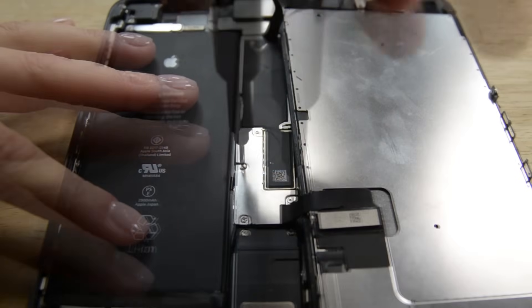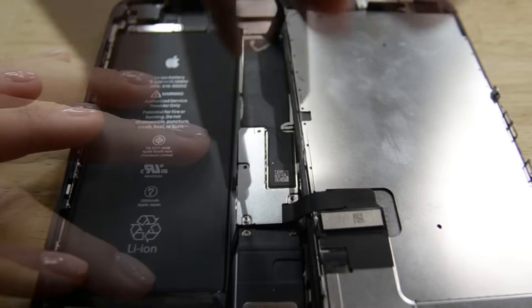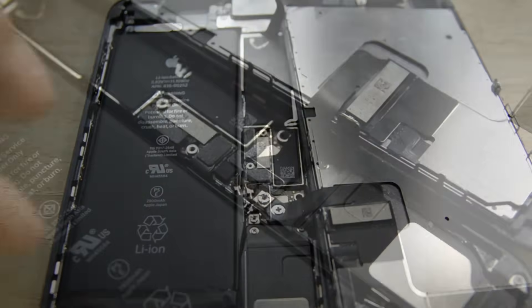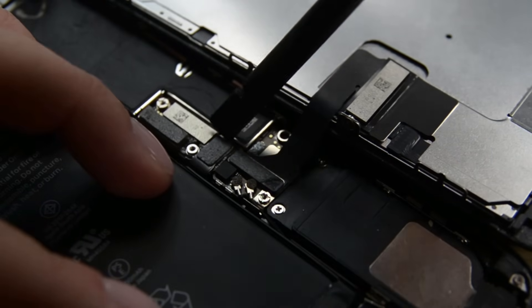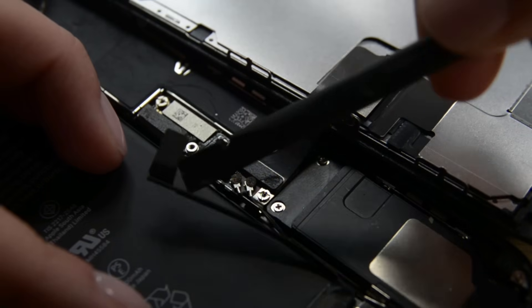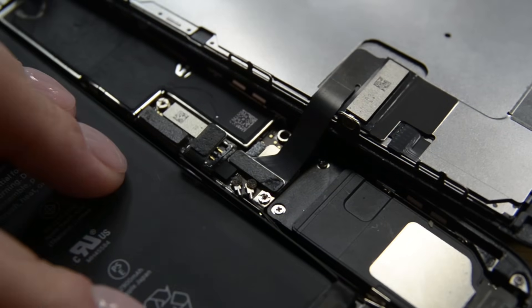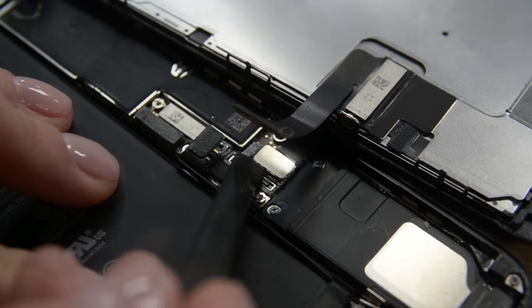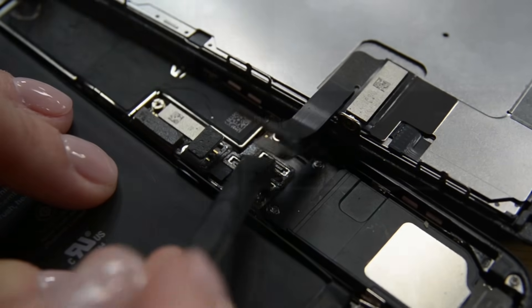Finally, we get to use a screwdriver. We have four tri-point screws that are new, but luckily we have a bit for them. Remove the bracket and use the flat end of your spudger to lift the battery connector out of its socket on the logic board. Next, use the flat end of your spudger to disconnect the two lower display connectors from their respective sockets on the logic board.